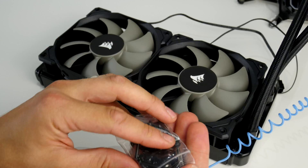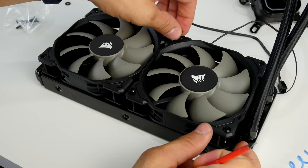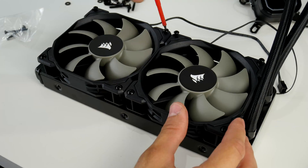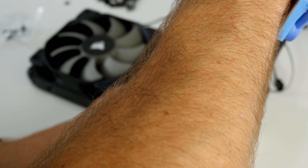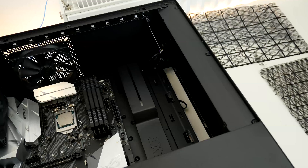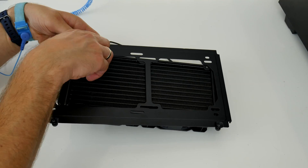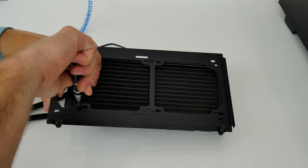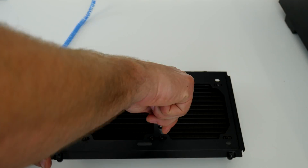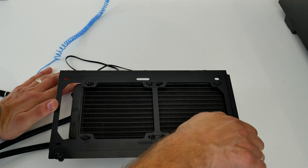You can see here how I'm mounting the fans — note the labels facing forward to draw the air in across the cooler. Use the long screws to screw into the radiator, and position the cables so they're both facing towards the rear of the case. You can then align everything so the cables push through the back of the case. All the screws and instructions tell you what goes where, making it dead easy to mount.